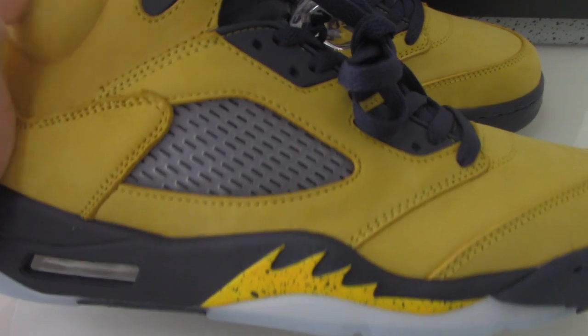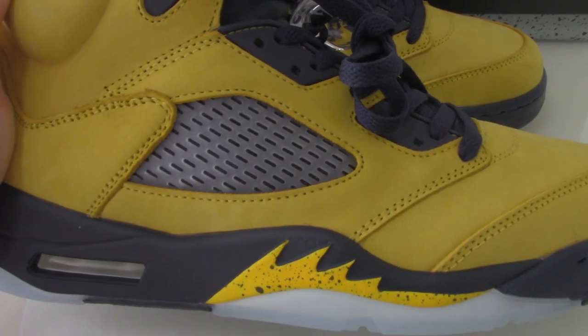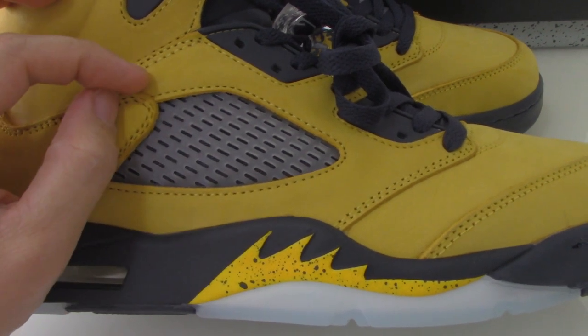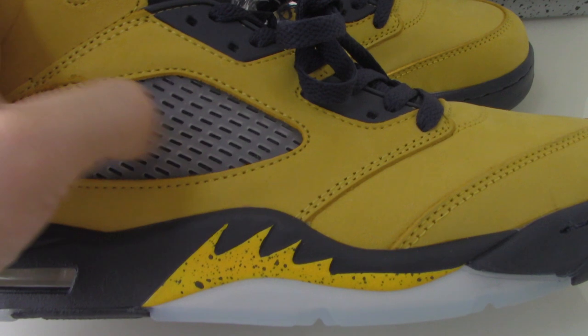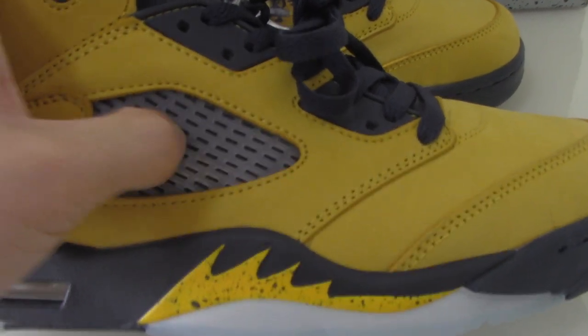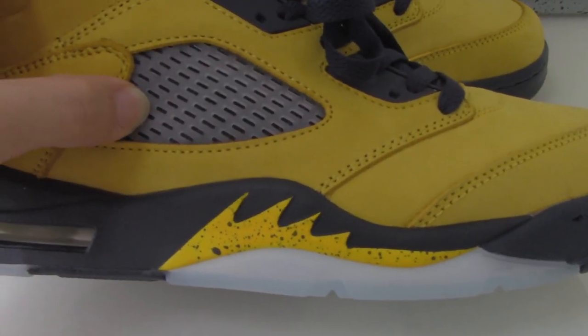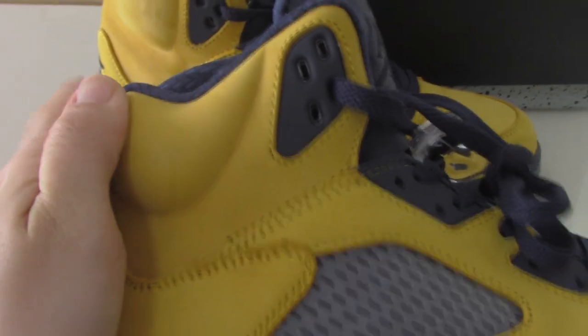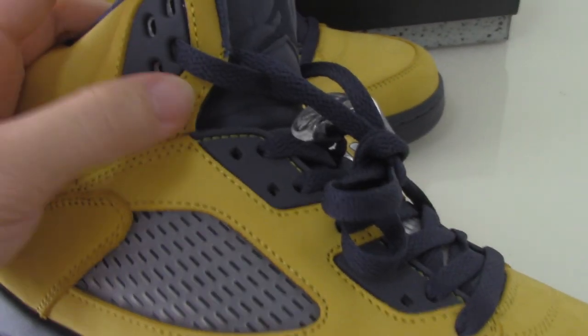Now let me show the other shoe — the yellow one. On the upper you can see it's made of yellow thread, and the stitching on the upper is very good. On the side there's a plastic net part, and the inside is dark blue. You can check the shape — it looks great. The shoe lace is also dark blue.